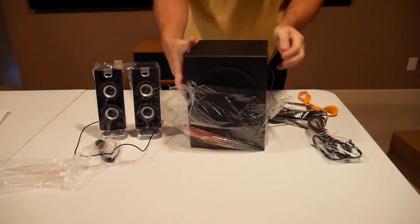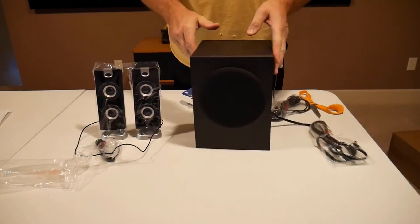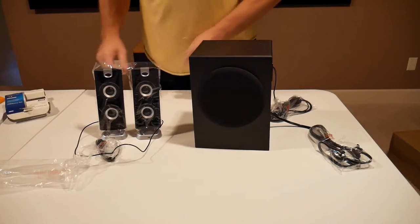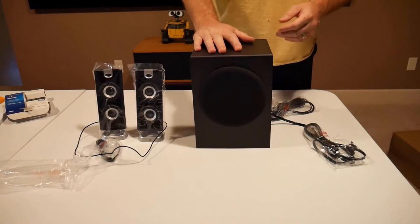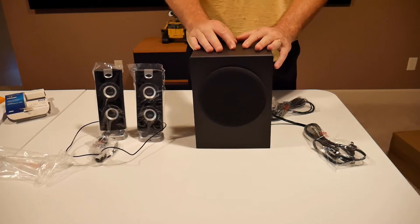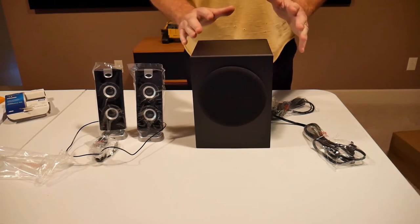This has a 5¼ inch subwoofer, and it's ported on the side here, so it has a really good bass response. The mids and highs on these are really good. Obviously there's better — if you want to spend 3 or 4 times as much money you can get better — but you're not going to find anything in this price range that will touch these speakers. They sound great.